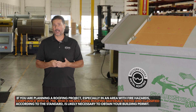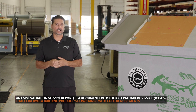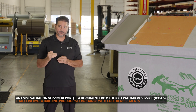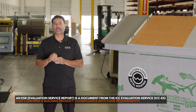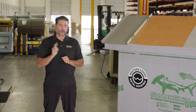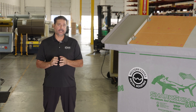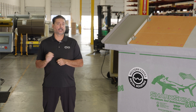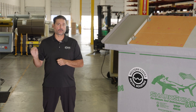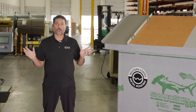A lot of new municipalities, especially in LA County and San Bernardino County, require an ESR report in order to get a permit. An ESR report is something that we did in conjunction with our fire testing, which puts it all together and lays it out for the people giving you the building permit. So if you're not buying from us, please look and make sure that your metal manufacturer has fire testing, so your job isn't rejected for not having fire testing or an ESR report. More municipalities are growing and adopting that requirement.